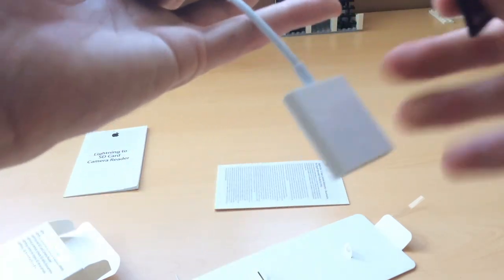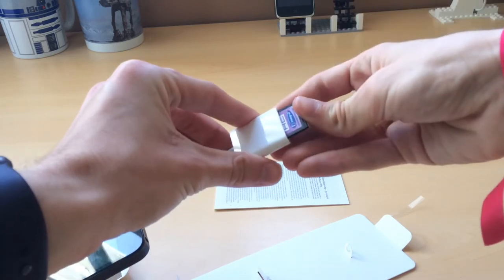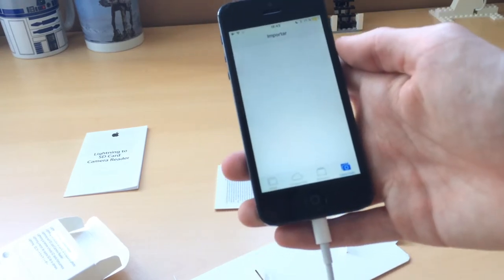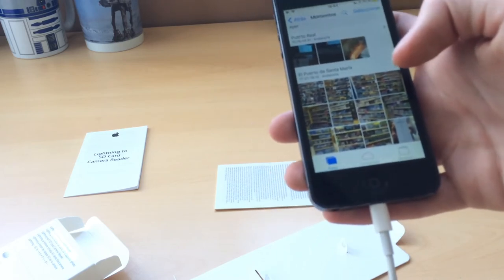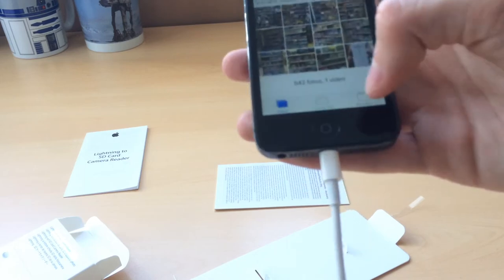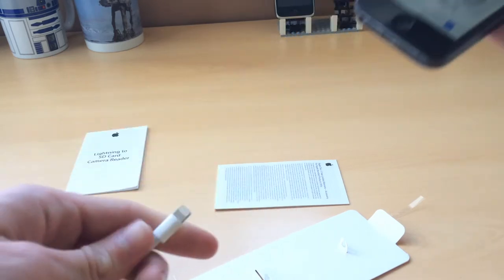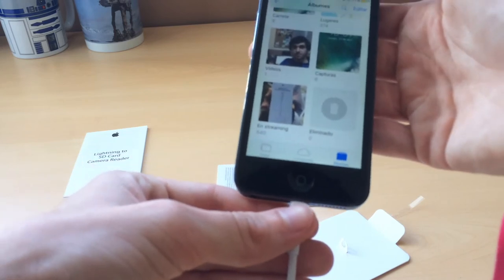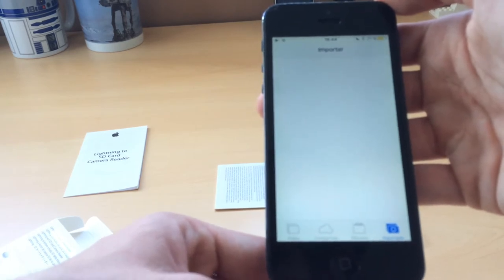No notices yet. I have an SD card here, so we will plug it in. Oh, it actually opened. It says importing here, and then it closed. Why did it close? I didn't want it to close. We're having some trouble here.